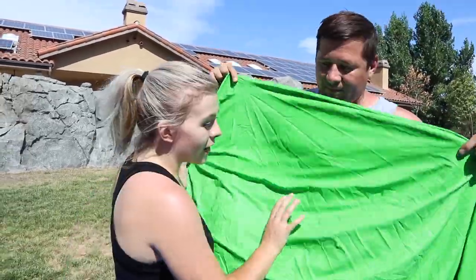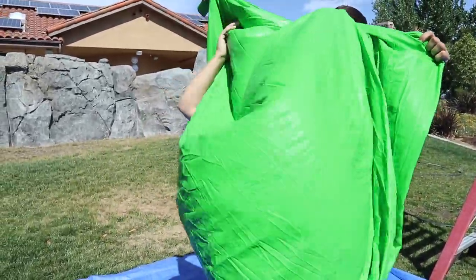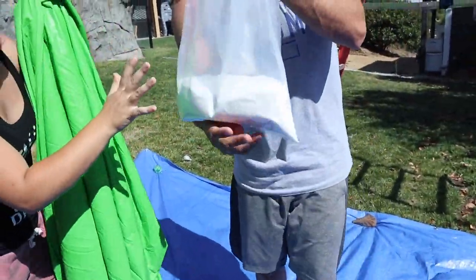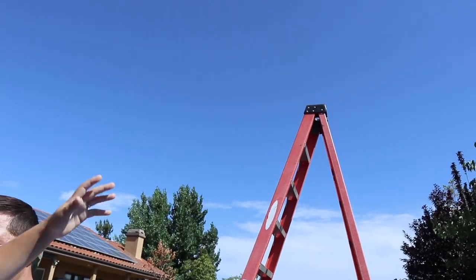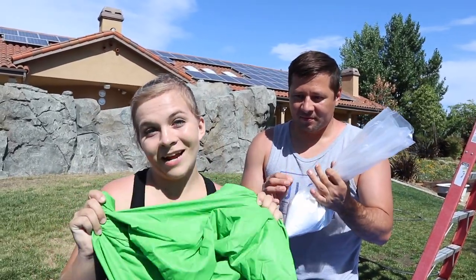We got this ginormous balloon — it's seriously huge, I think it's bigger than me. And I thought for a fun little twist we could put snow in it too. So we got a bunch of snow, we're gonna fill it with water, and we're gonna throw things on top of it from this huge ginormous ladder. Make sure you guys smash that like button, and leave a comment below with other things you want to see us throw in the balloon next time.